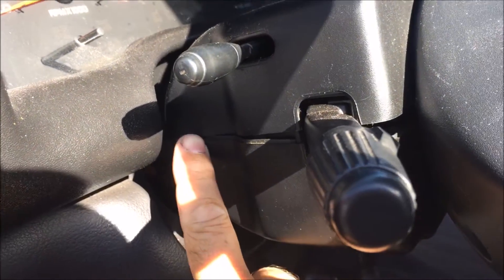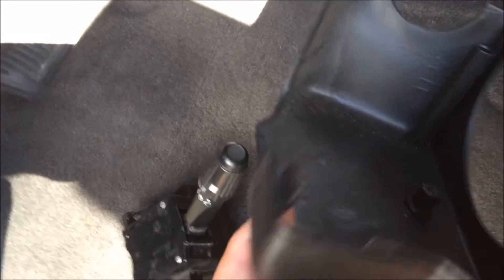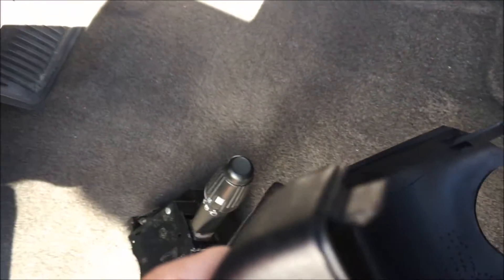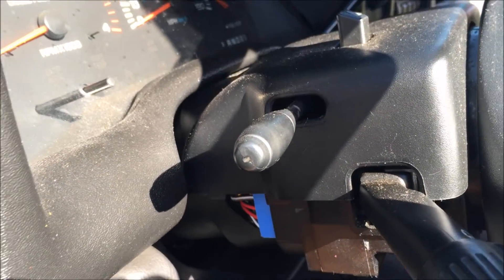One clip over here on the side and the back, and one on the other side. These are the type of clips I'm talking about — just the two on either side. Just pull down a little bit on it on that side and it'll come out.